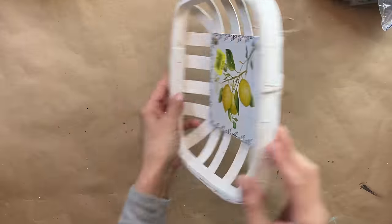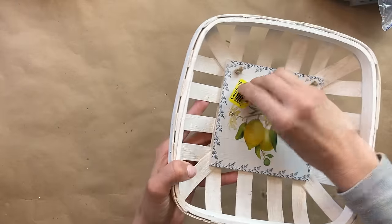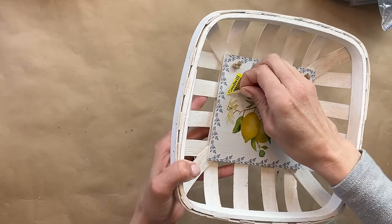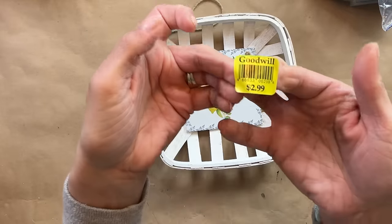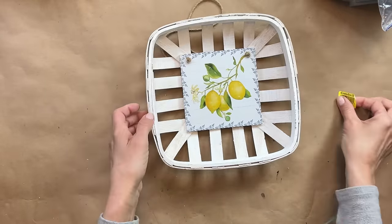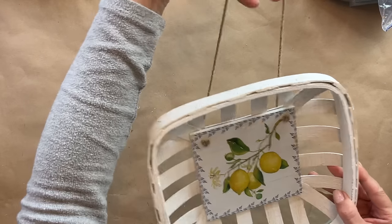For project one — if you missed last week's Friday video, I went down to Menomonee Falls and hung out with Jen from Rustic Rehabs. We decided we were going to do a collab: she had to pick a couple items for me and I was going to pick a couple items for her. This was one of the items that she picked.